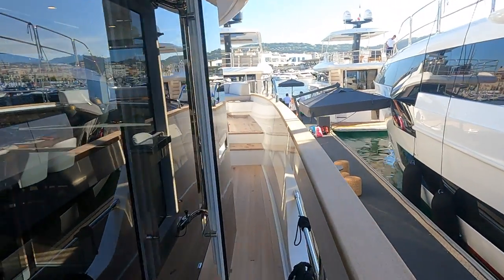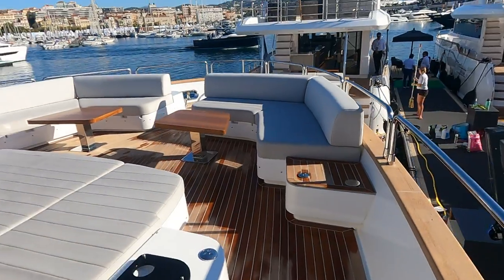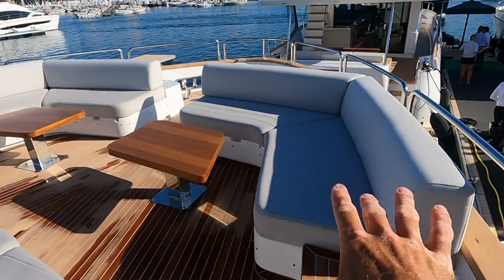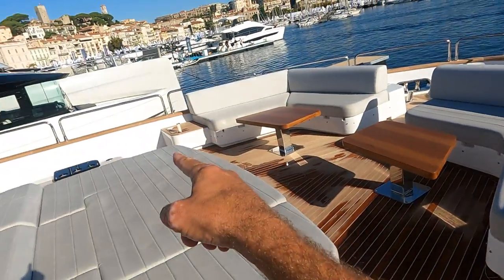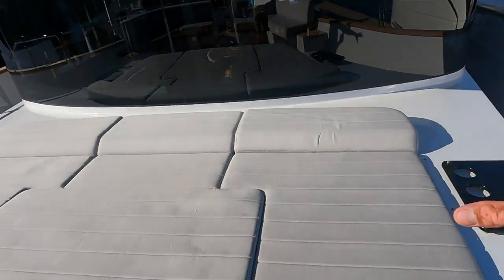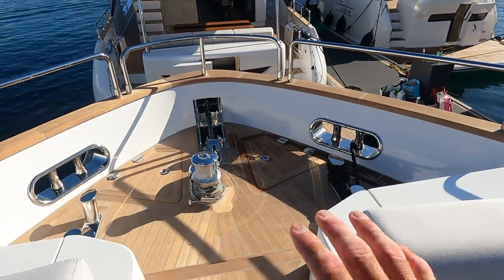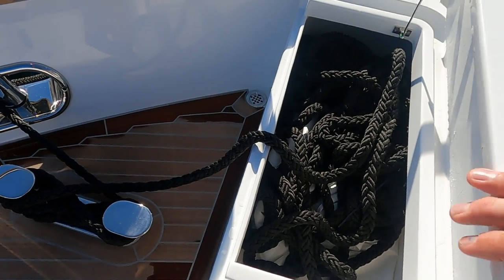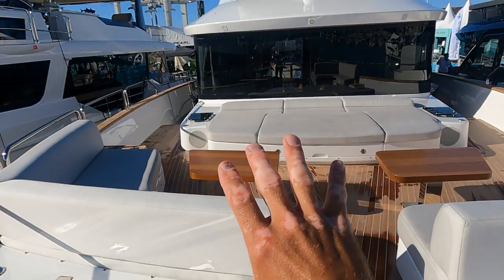Walking to the bow — I really like the new design here. Two steps up, nothing massive. But what you get to this bow — talk about entertaining space. Large sunbed area, two separate couches with pop-up lighting, an area for a sunshade with posts on either corner that integrates with the hardtop. Got speakers — everything you need for a total oasis entertaining space. And beyond that, forward, you get your anchor locker and ground tackle areas. Nice big separate space for rope lockers that doesn't eat into your entertaining space.